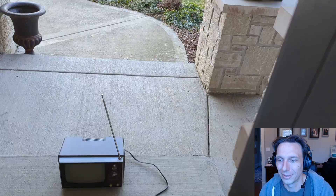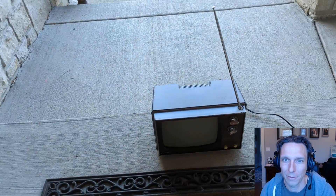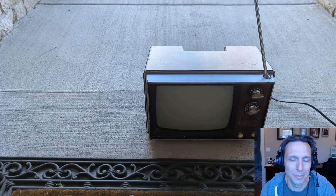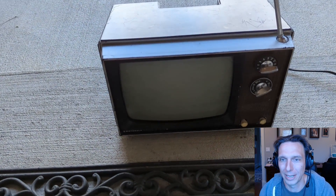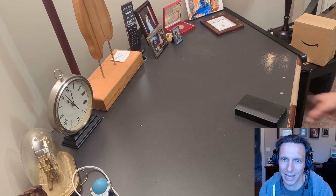Inside of it is an Echo Show 8. This TV came off of eBay for 50 bucks shipped. It's a good deal, but it didn't work. I plugged it in, nothing happened. When I took it apart, I found a blown fuse and decided I was a little scared to get any farther into it.